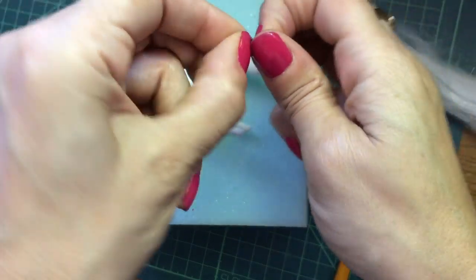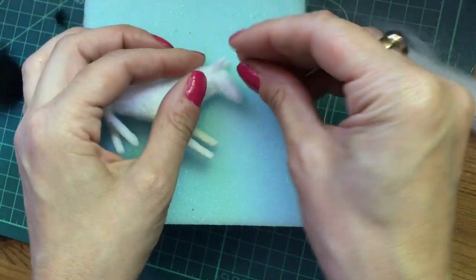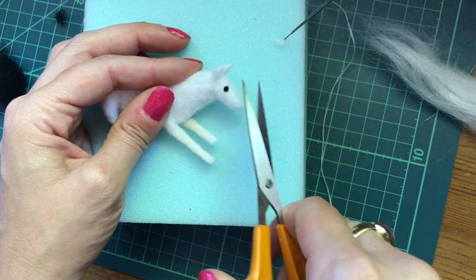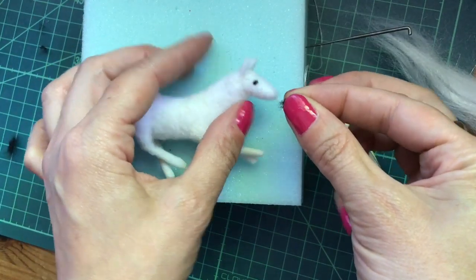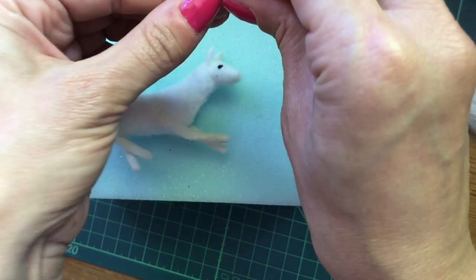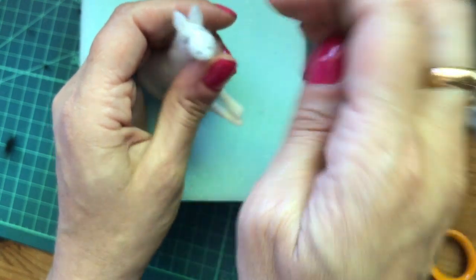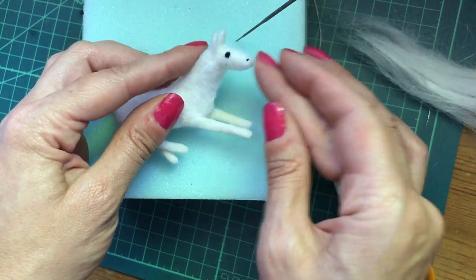Now we can just take some little bits of black wool for the eyes and just needle felt those in, then trim off any stray bits. I want to put a little bit of black in each nostril — just tiny, tiny bits. If you prefer, you can just sew in some little French knots for the eyes using some black embroidery thread.